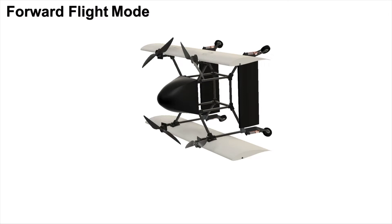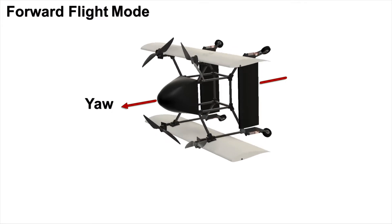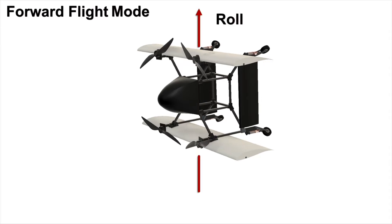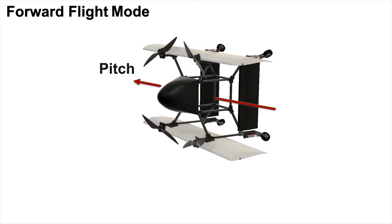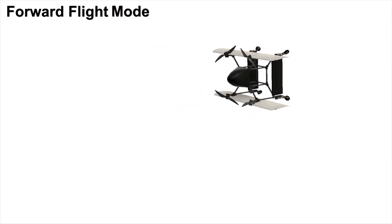Interestingly, the roll and yaw axes flip in forward flight. It still has the same maneuverability, but what was the yaw axis in hover turns into the roll axis in forward flight, and what was the roll axis in hover turns into the yaw axis in forward flight mode. Pitch remains the same in both modes. The vehicle can then transition back to hover and land like a standard quadcopter.